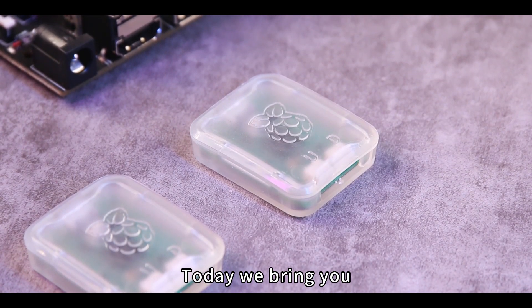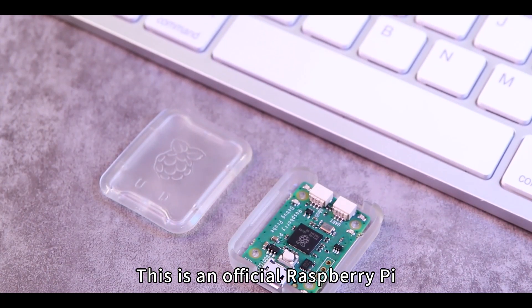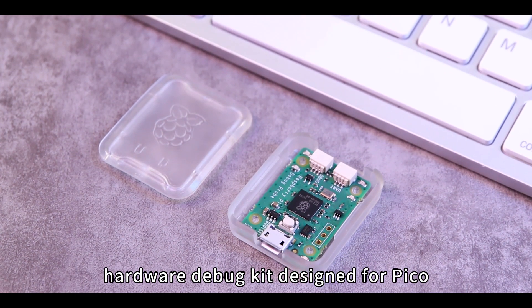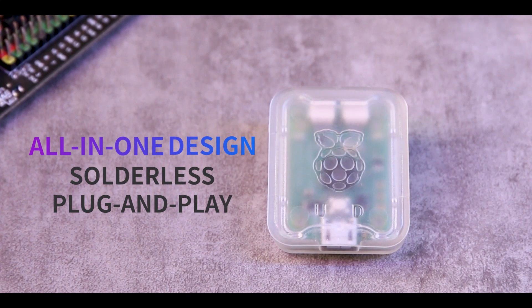Today we bring you the Raspberry Pi USB Debug Probe. This is an official Raspberry Pi hardware debug kit designed for Pico, with an all-in-one design, solderless and plug-and-play.